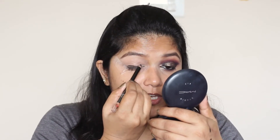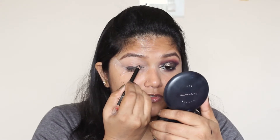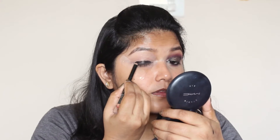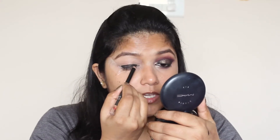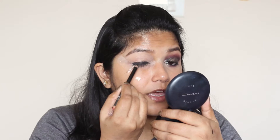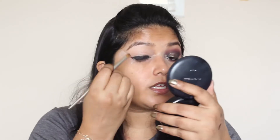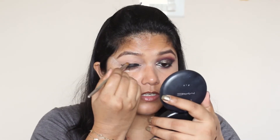I'm going to apply this kajal on top of my eyelid. For this step, use a really smudgy kajal, but you don't have to drag your eyelid a lot. As you can see, I'm not going neat with the kajal — just apply it, making sure you don't go beyond the crease and the inner corner. Now I'm going to smudge this kajal.